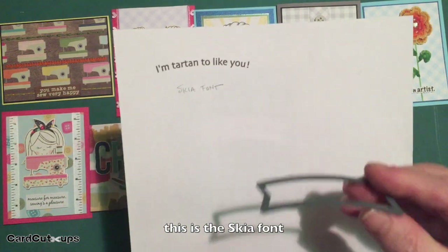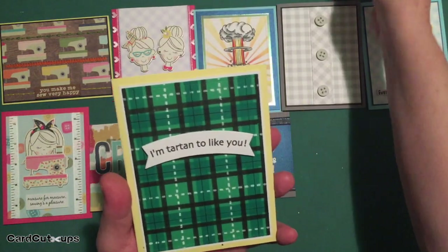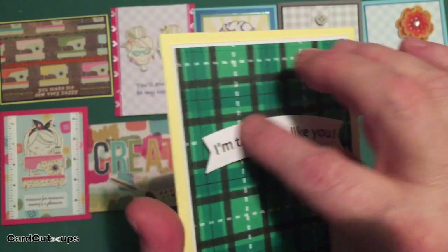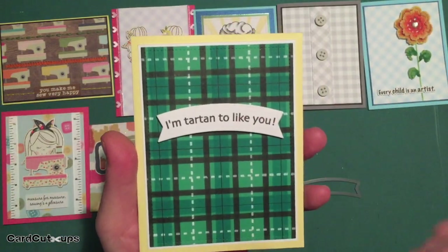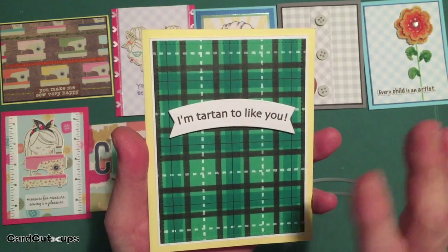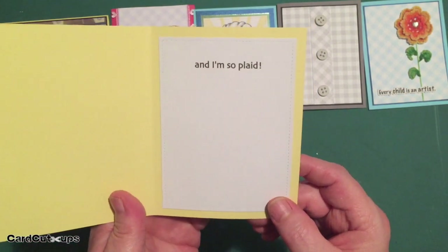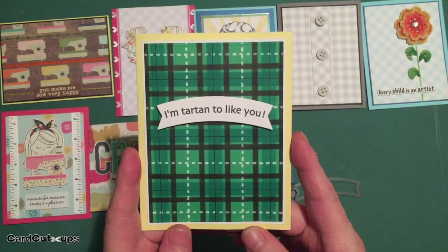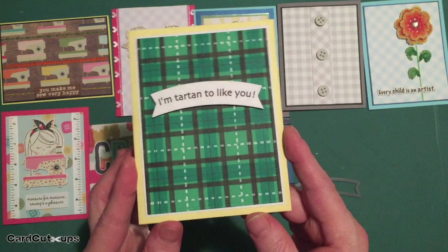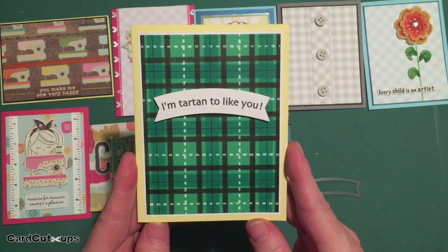I created the sentiment "I'm tartan to like you" in Silhouette software, curved it enough to use my Darice banner die to cut it out. I cut that four times from scrap white cardstock and mounted it up with foam dots for a nice thick chunky banner on the card front. I also matted the card front on a thin piece of white mat for a slight highlight around the edges, then mounted it directly onto the sunshine yellow card base. It was a little fussy and required measurements, but I really enjoyed creating this tartan plaid — it looks terrific and I think it's very masculine.